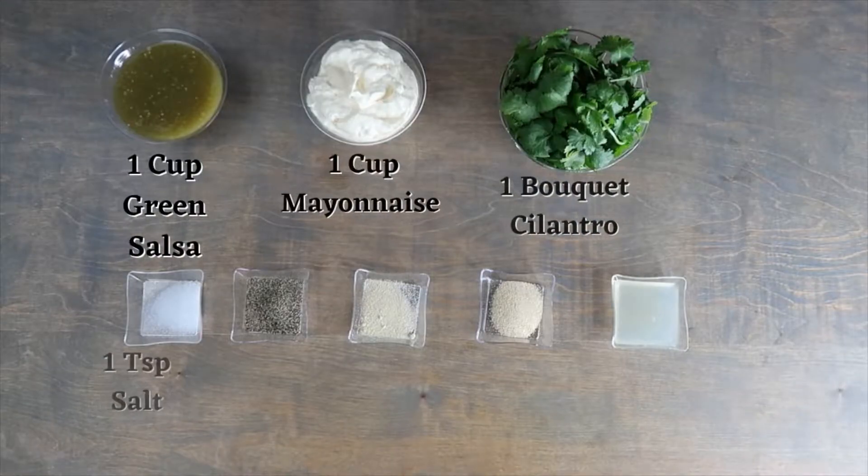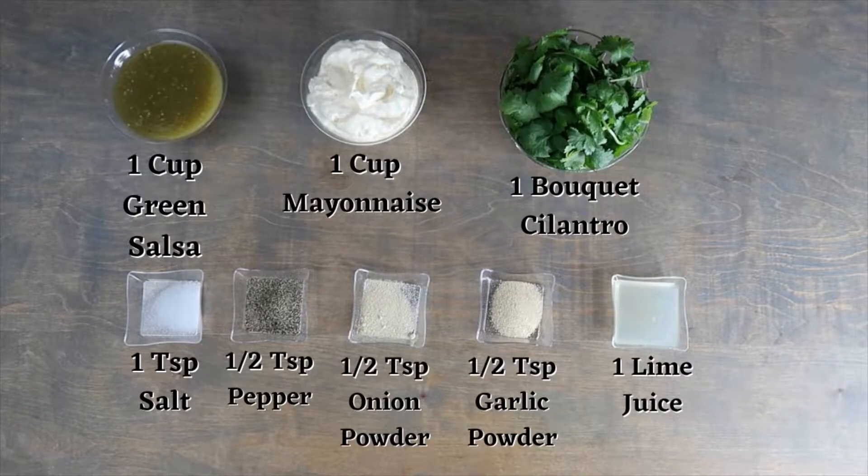You will also need one cup of green salsa, one cup of mayonnaise, one bouquet of cilantro, one teaspoon of salt, half a teaspoon of pepper, half a teaspoon of onion powder, half a teaspoon of garlic powder, and one lime's juice.